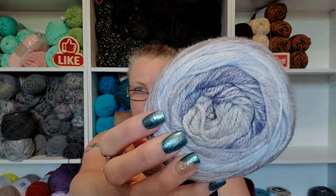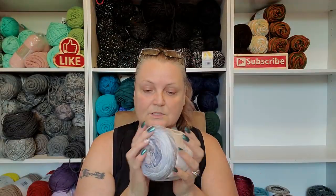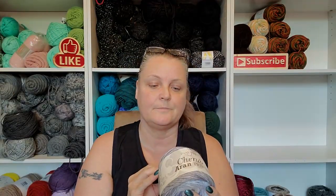So I got the same yarn in a different color. This color is 703. Look at that, so pretty. I'm telling you guys, this is just so soft, so stinking soft. So I'm hoping that I'm going to be able to make my sister a sweater with this. I got seven of those.